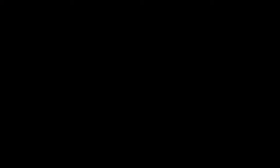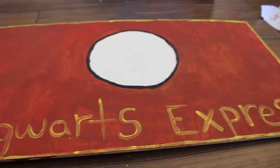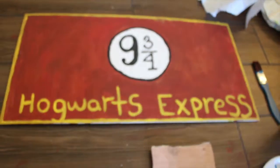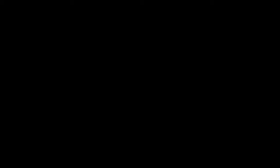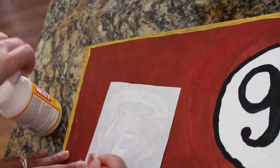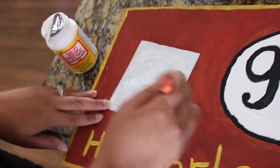Do not forget the finishing details. You want to line the white circle with black and the rest of the board with yellow or golden. Then you of course have to write the nine and three quarters numbers.